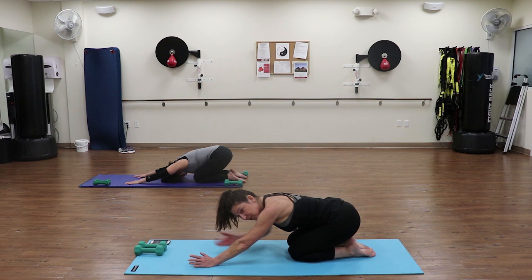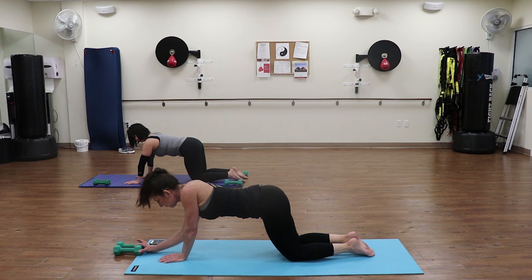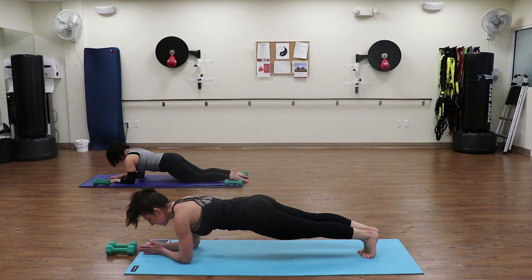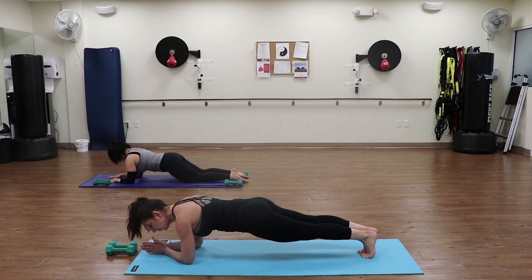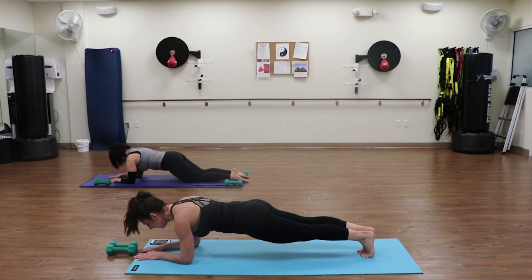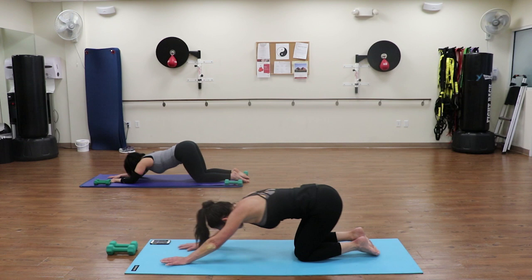We're going to go onto your forearms - next 30-second plank on your forearms. Drop down, same thing - you can stay with Joanne keeping her knees down, I'll go extended. Shoulders down, abs in tight and lift yourself up. Pull those shoulder blades down. You should feel this everywhere. Shoulder blades are down, abs pulling in and up. Breathe, breathe, breathe. Ten seconds left - you've got this, you can do it. You can also drop down with one knee and alternate. Three, two, lower yourselves down, sit back.